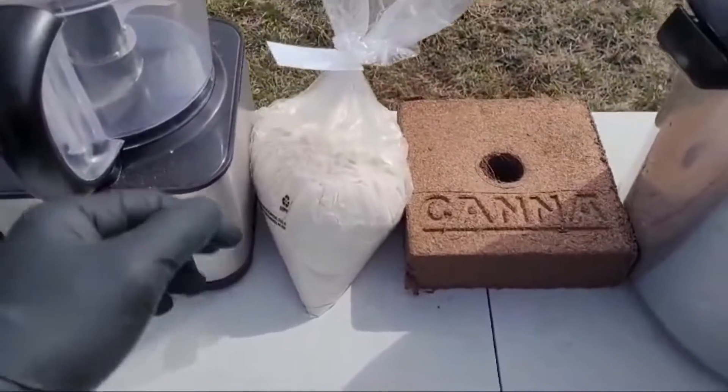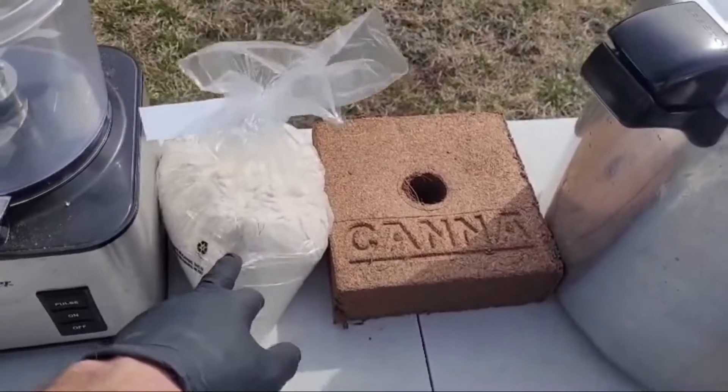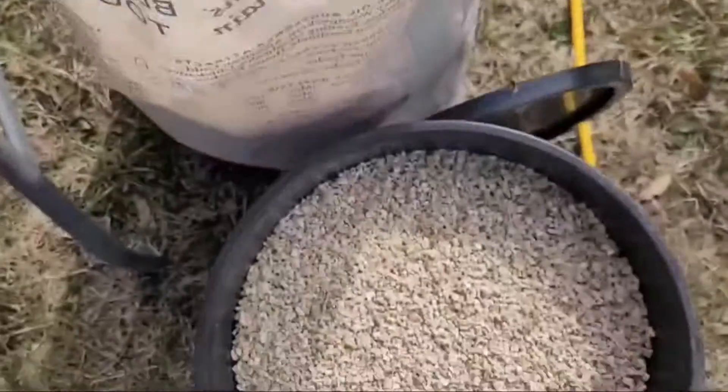I'm going to be playing with an experimental manure substrate: quar, brown rice flour, horse manure tea, and vermiculite.